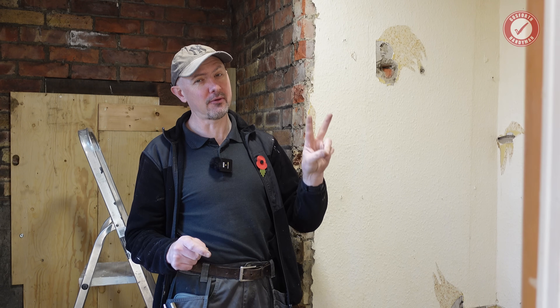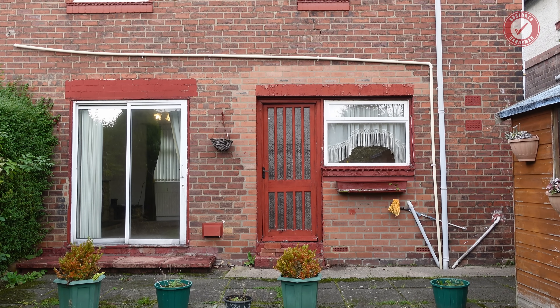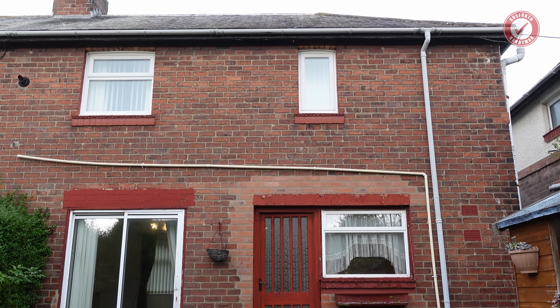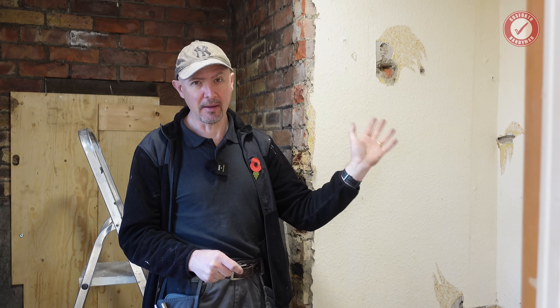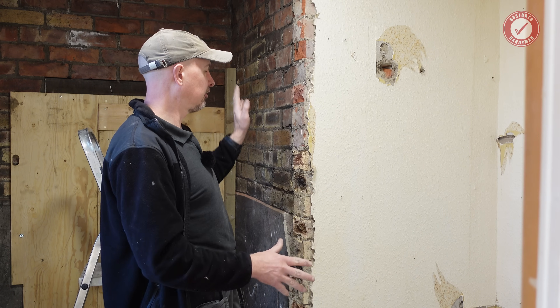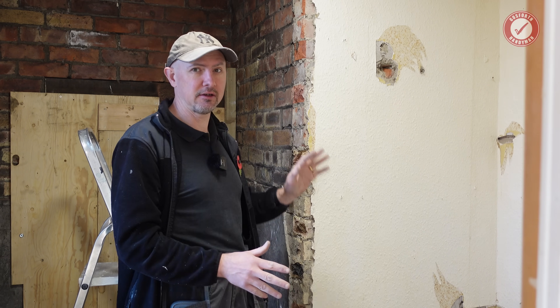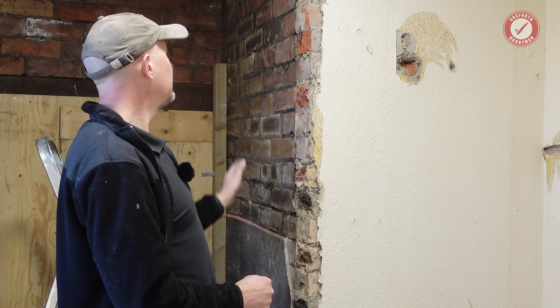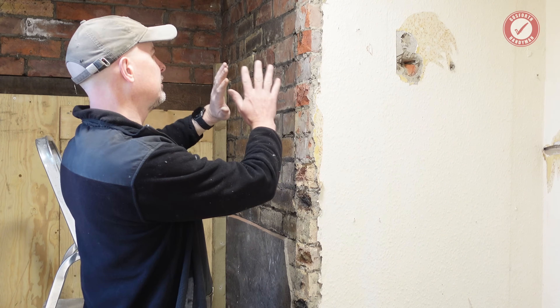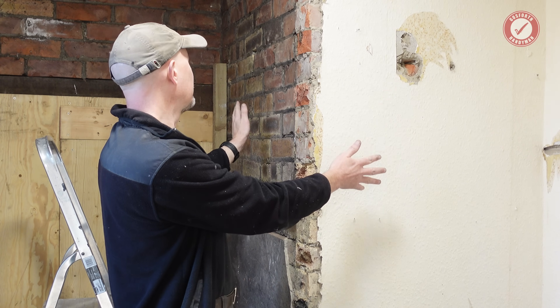Welcome back to what is now day 11 on our 1930s renovation project. If you want to see everything that happened on days 1 to 10, head over to the member zone. As I promised, I wanted to dip in and out of a few challenges that you're likely to run into on renovations like this in older properties in the UK. Today we've got this weird brick nook to remove from this room.